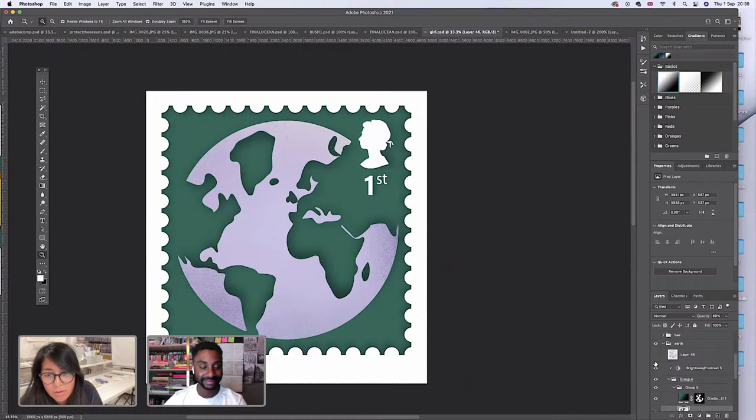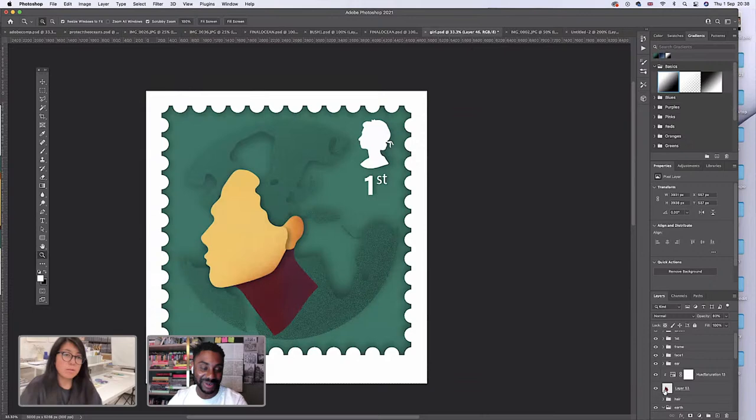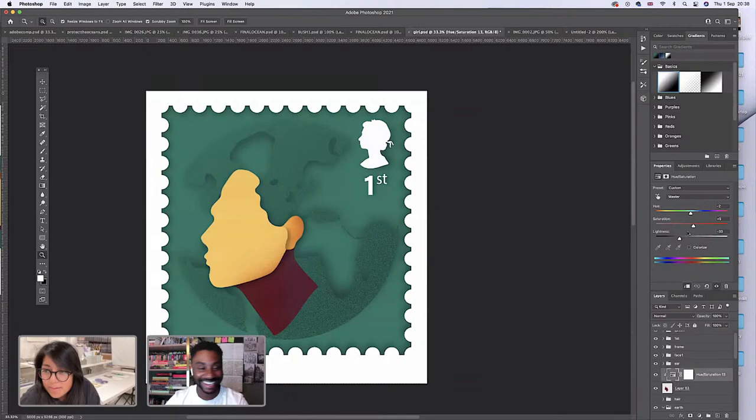I faded the texture to something that feels like maybe this is the kind of grain I could get if I was spray painting in black with a background of grain. I like this texture and left it like that. That's not lazy — that's you being streamlined with your work process. That's looking great.